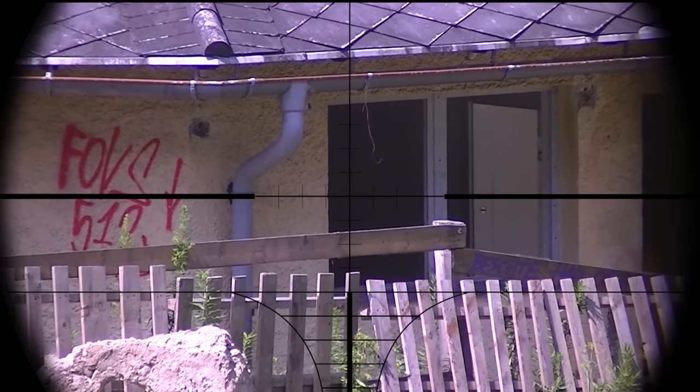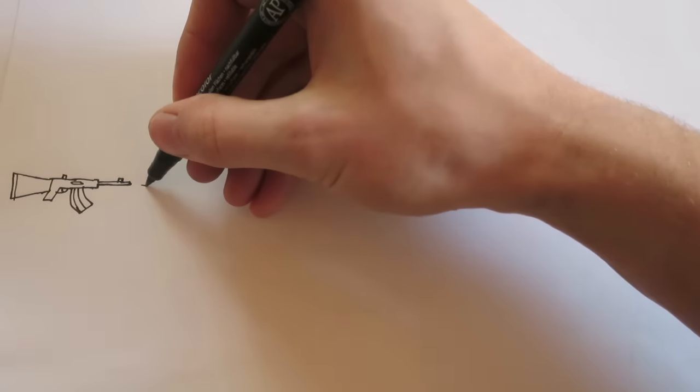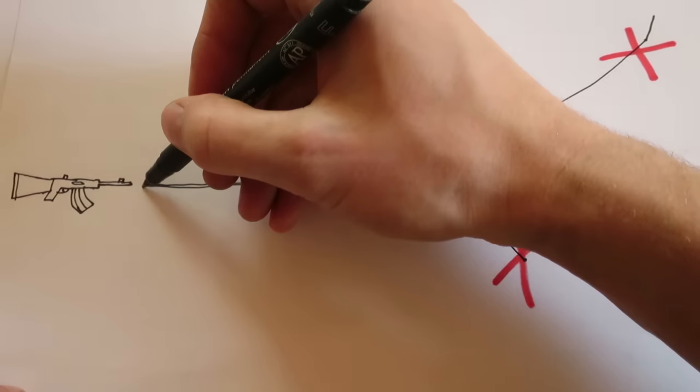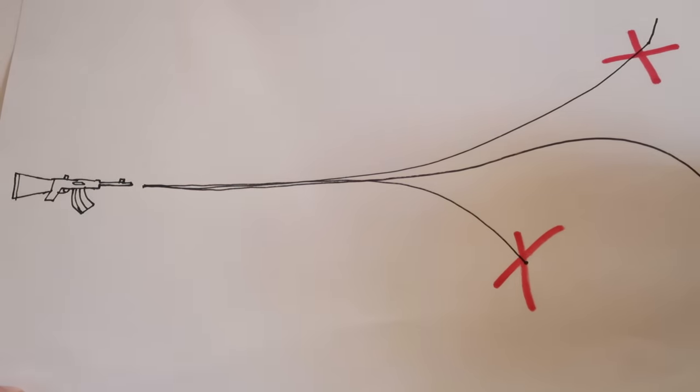First adjust your hop up to get the best range out of your gun. The BB's trajectory should not look like this or that — it should look exactly like that if you want the maximum range out of your airsoft gun.